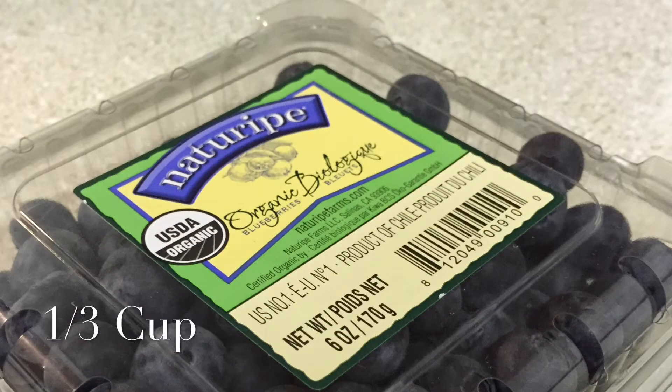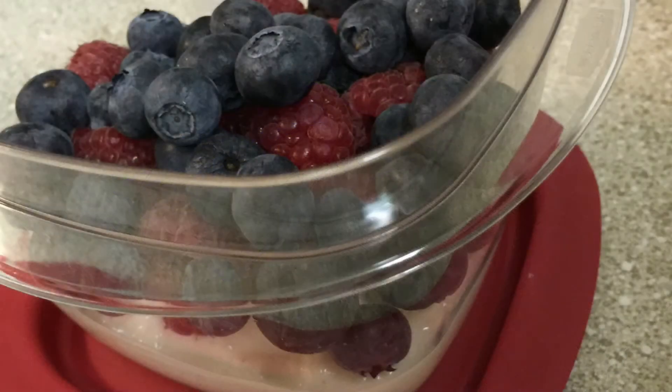Now we have our blueberries, and it is the same as the raspberries — one third cup or just a handful. Toss it in there on top and we're ready for the final touch.